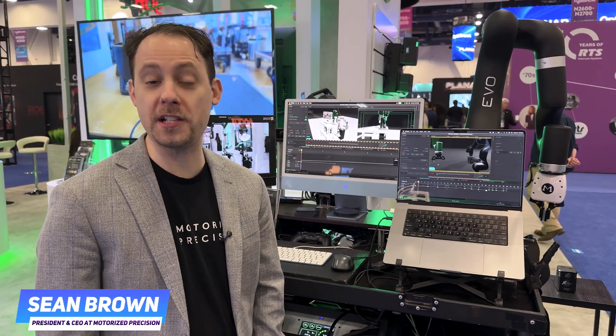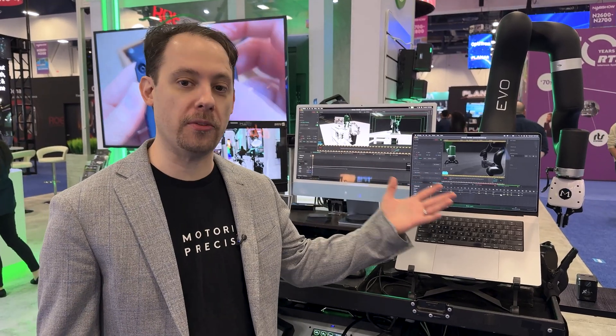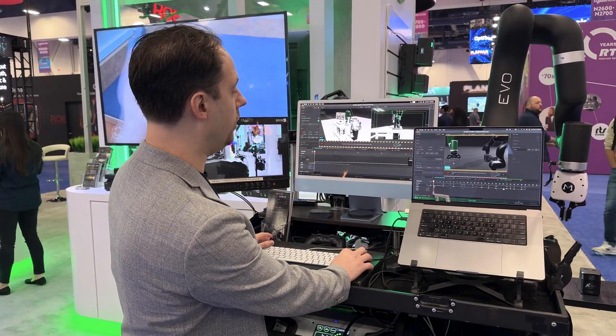My name is Sean Brown and I'm the CEO of Motorized Precision. We're here at NAB 2025 at the Core booth showing off EVO, the newest robot from Motorized Precision. I'm going to run them right now for you.